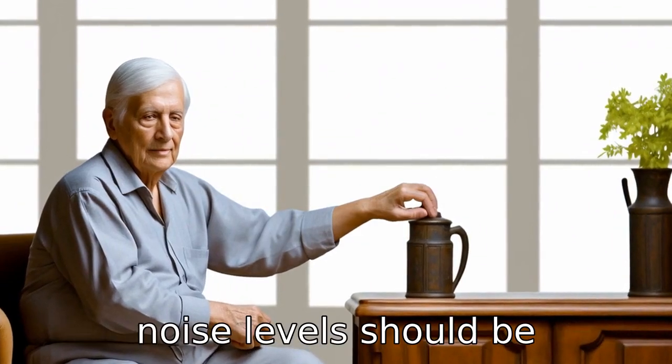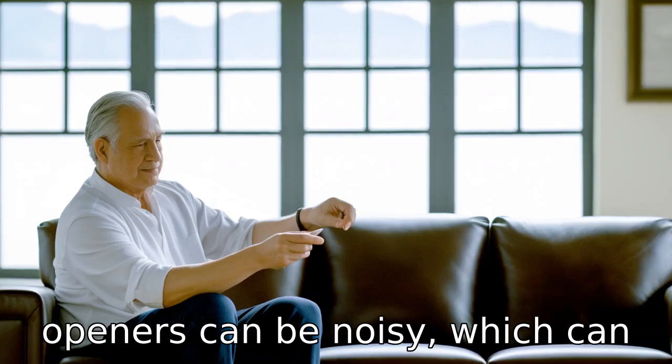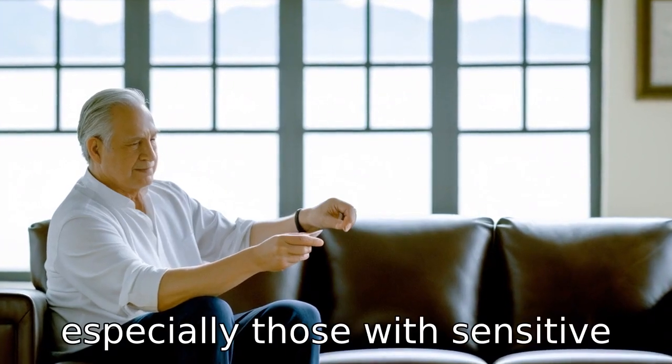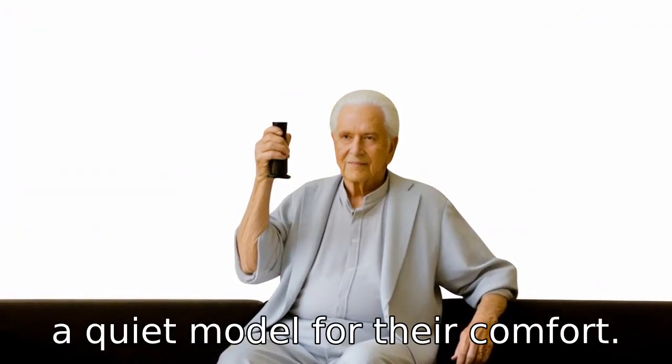Tip 5: Noise levels should be considered. Some electric jar openers can be noisy, which can be an issue for seniors, especially those with sensitive hearing. It's crucial to select a quiet model for their comfort.